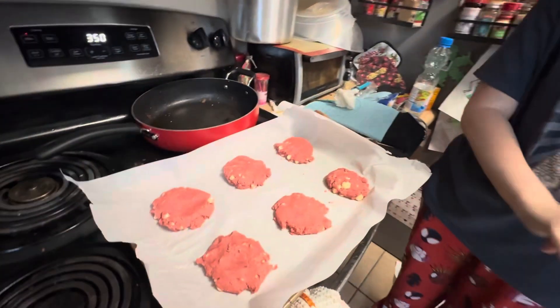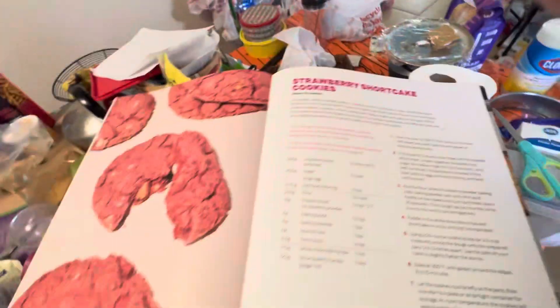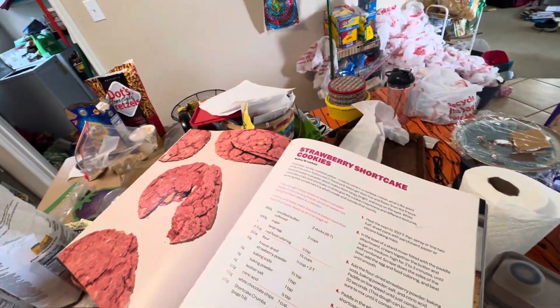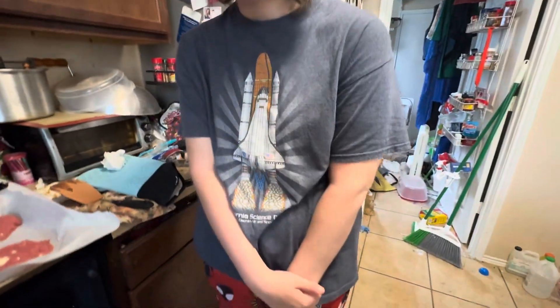Let's pop them in the oven. And it says they bake for... this great cookbook I got from the library... eight to ten minutes. So let's pop them in. I don't want to put them in. You don't want to put them in the oven? They'll burn my hands. Okay.